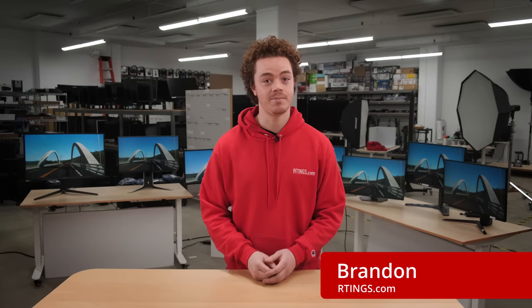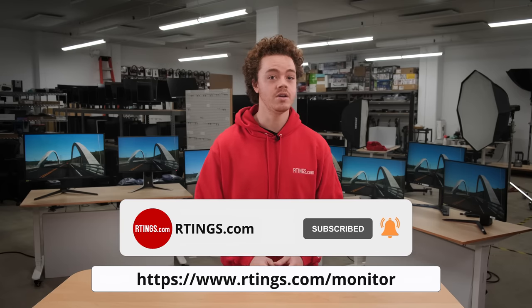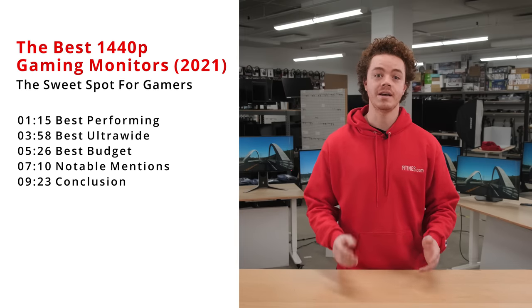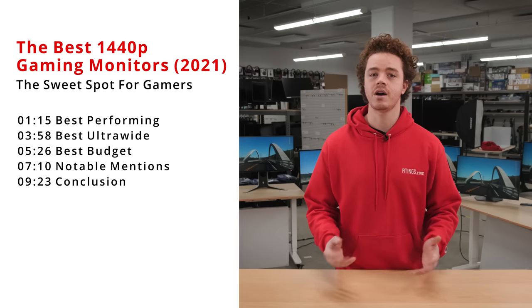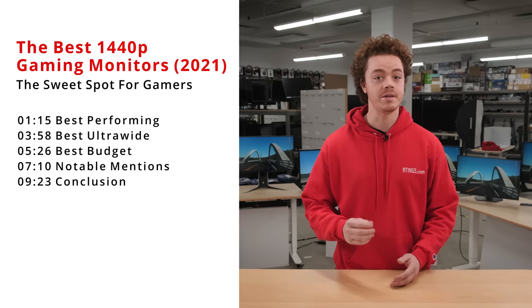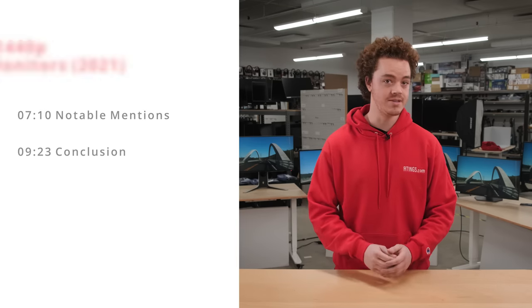Hi, I'm Brandon, a test developer at Ratings.com, where we help you find the best products for your needs. Make sure you subscribe to our channel for the latest videos, or check out our website for the full article. Today, we'll be looking at our best picks for 1440p gaming monitors. We'll be breaking them down into a couple different categories: the best performing, the best ultrawide, the best budget, and lastly, some very strong notable mentions.